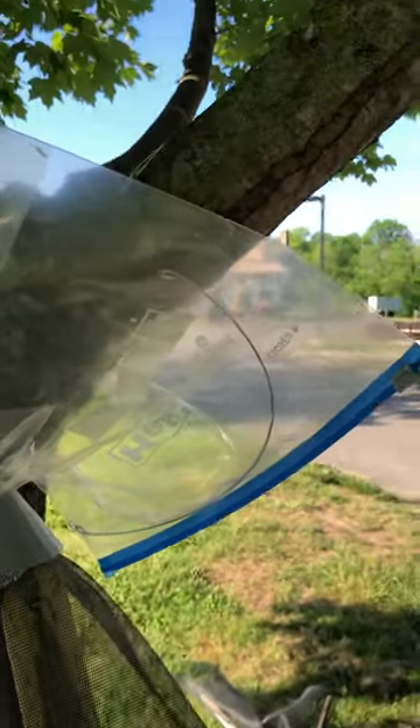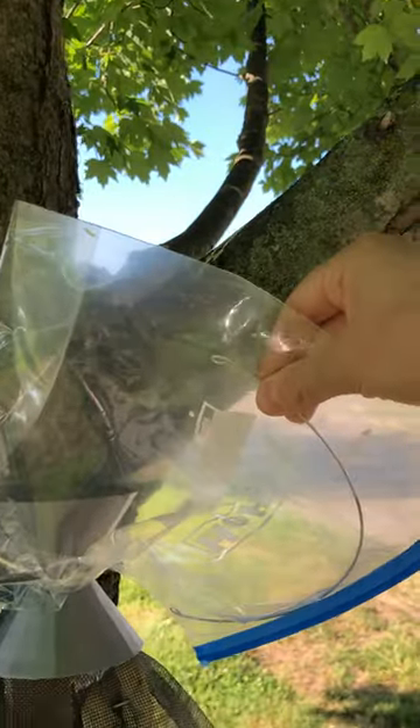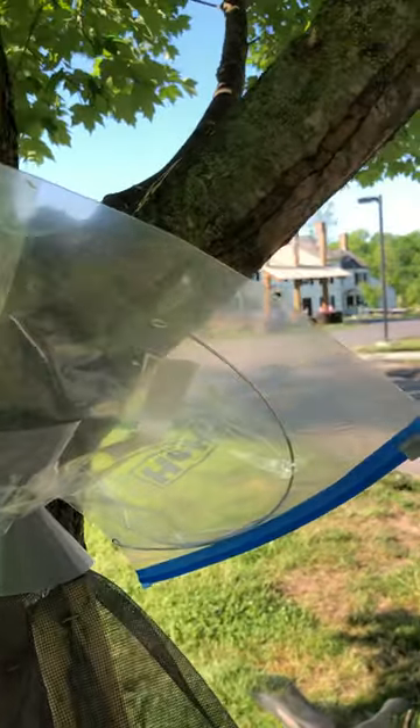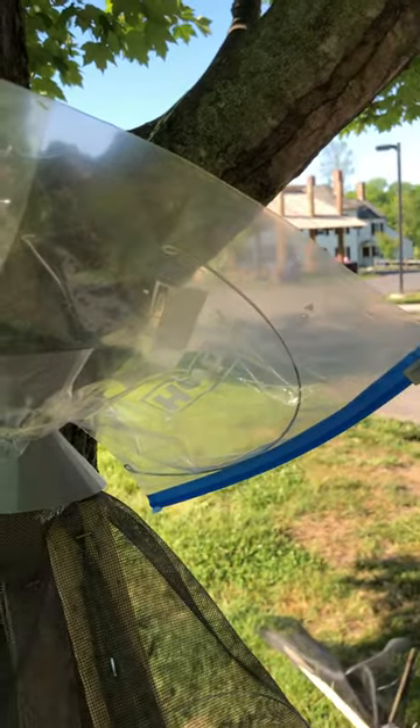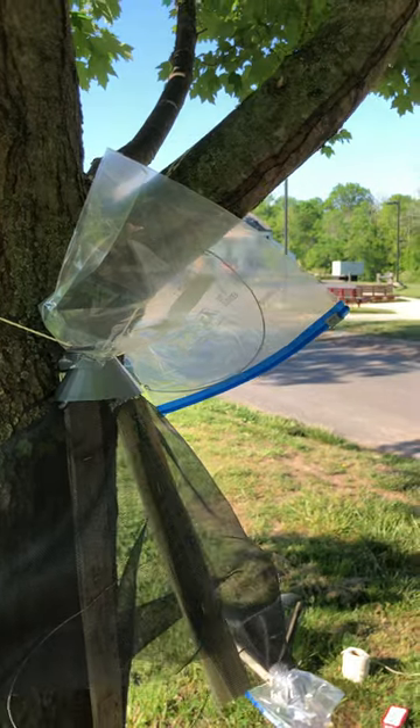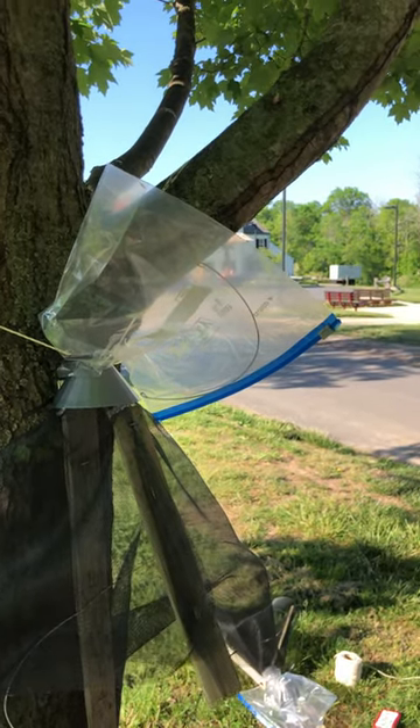There's a piece of wire inside the bag to prop it open. You can empty the bag periodically directly via the zipper and dispose of lanternflies in a way that they will not survive.